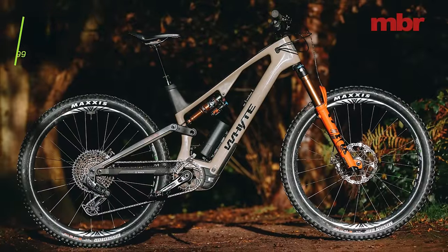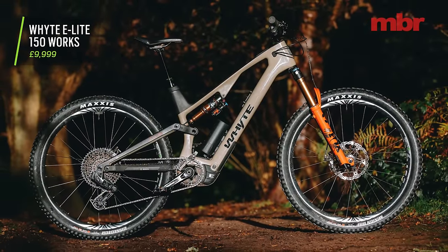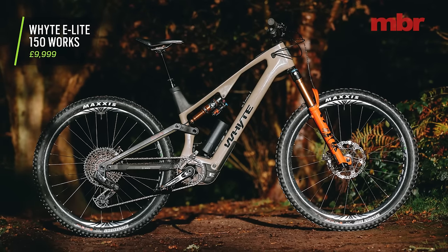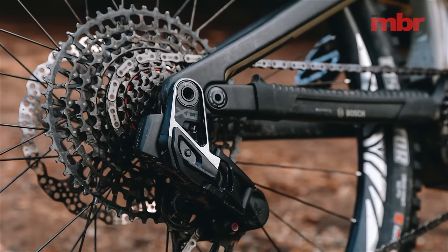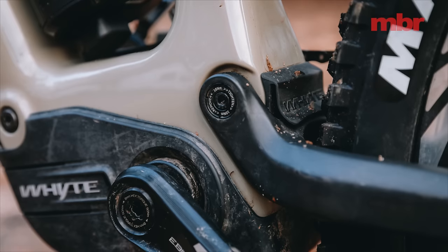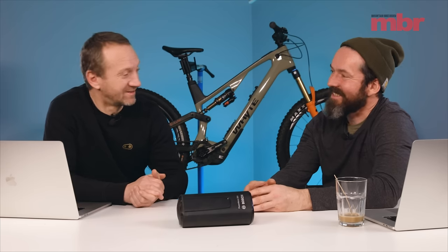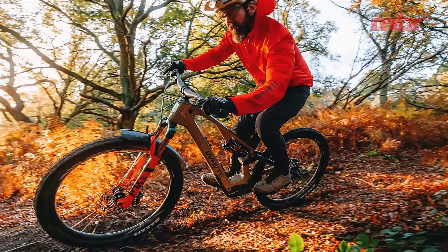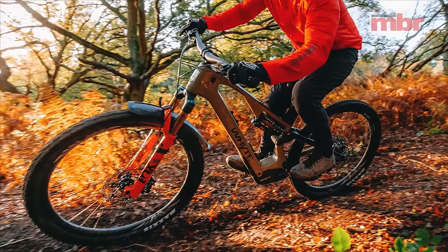Let's move on to perhaps the most significant bike that Whyte has launched for quite a while — the E-Lite. It's pretty cutting edge and it cuts the e-bike category into another segment. They're calling it mid-torque high power. Basically we've got analog bikes, lightweight mid-power bikes, and full-power bikes, and this bike sits in between a lightweight mid-power and a full-power.